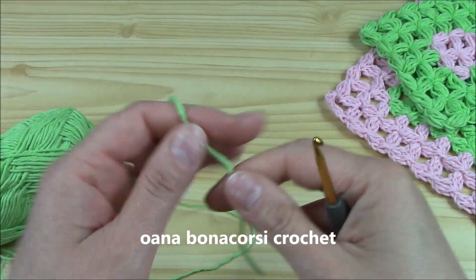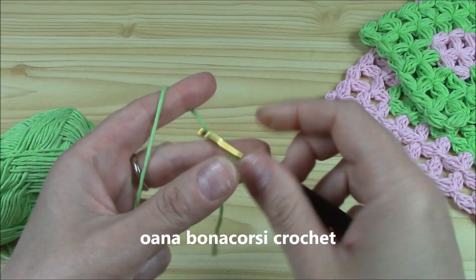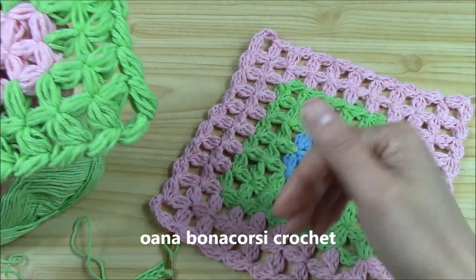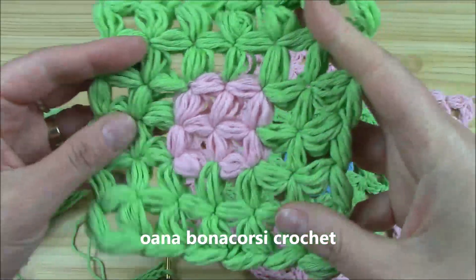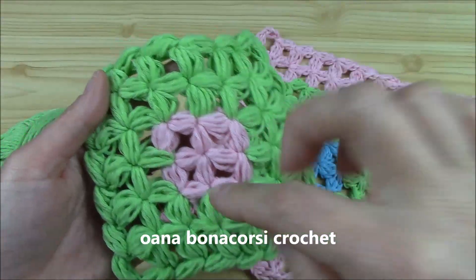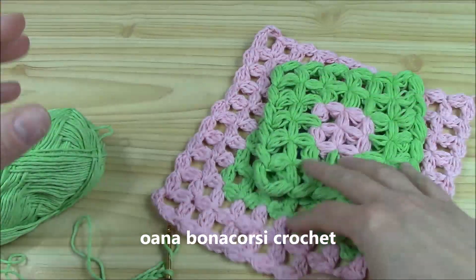I will just begin with a slip knot and a chain of three — one, two, three. I will work the version here not with the puff stitches, because after you perfectly learn how to work the technique, you can try with the puff stitch — it's so nice and soft. But the puff stitch itself is a little bit difficult to work. So I want you to focus on the pattern, that's why I'm working with the easier stitch, which is the cluster stitch with three double crochets.